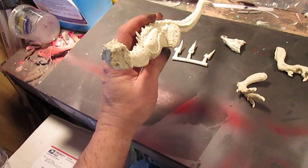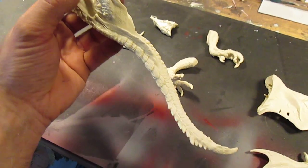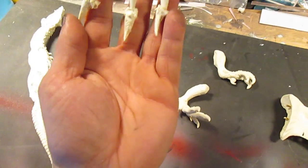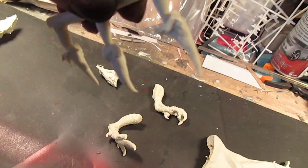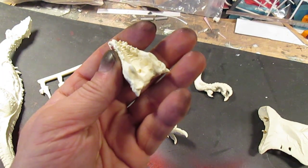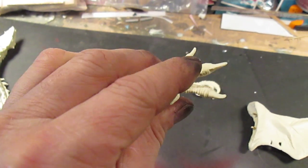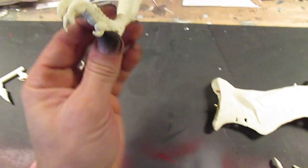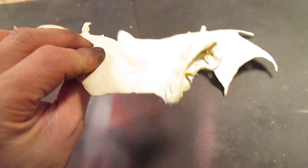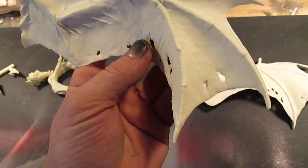The main body is nicely done — the detail on it is very crisp and defined. The kit includes the sprue, lower jaw, the legs, and the wings. The wings are not too thin, not too thick. I really thought they would be brittle but they're not — they're done excellently.